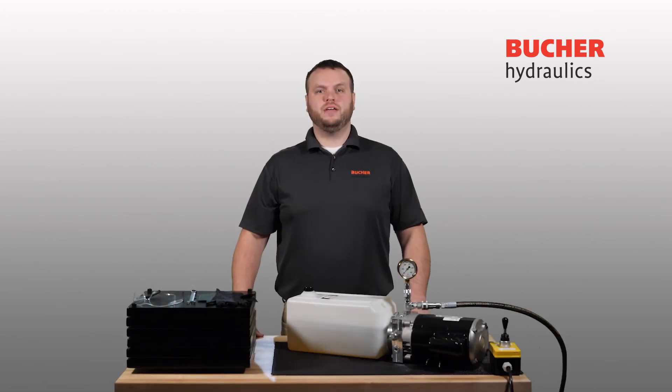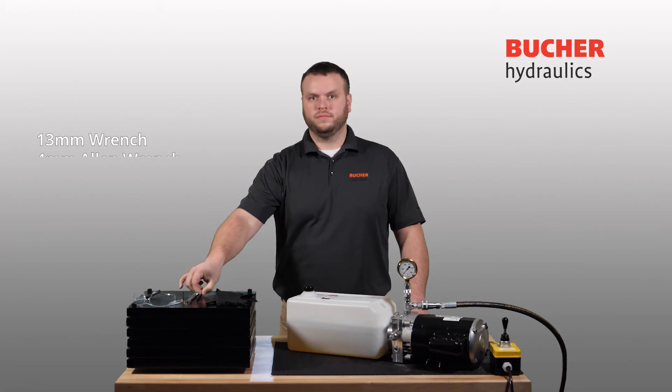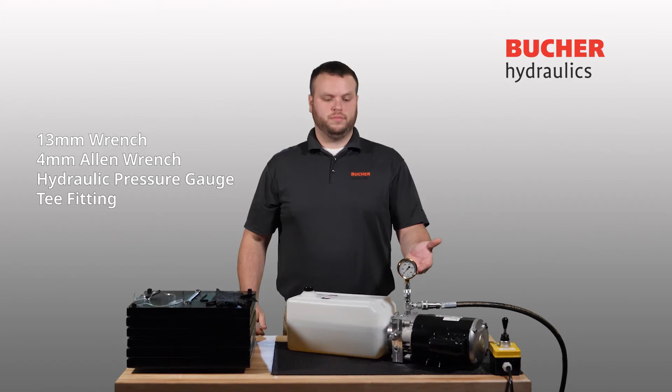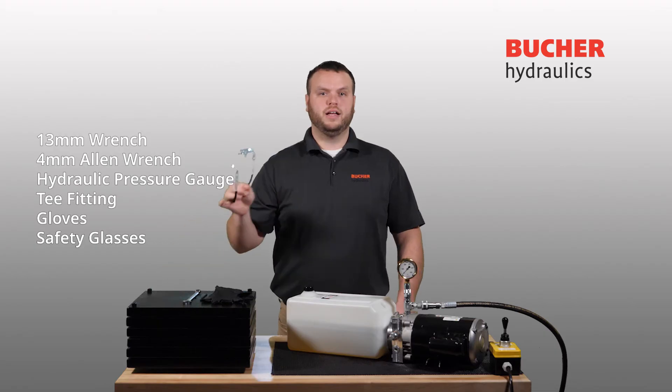The items required to adjust a VM01 relief valve are a 13 millimeter wrench, a 4 millimeter Allen wrench, a hydraulic pressure gauge, a T-fitting, gloves, and safety glasses.